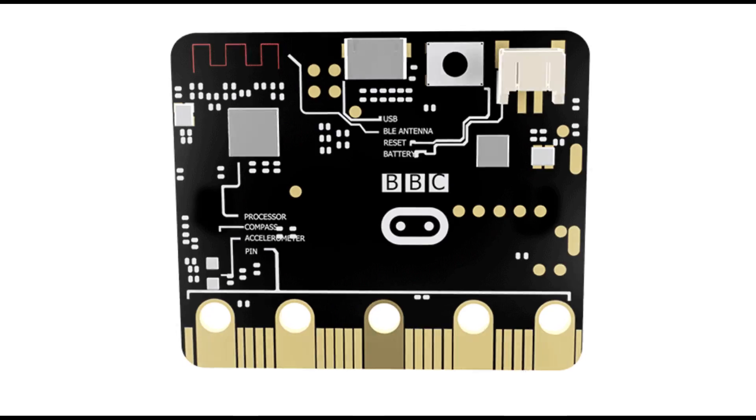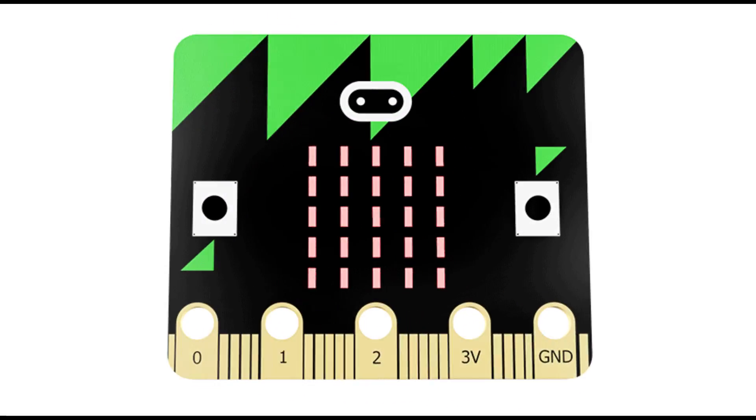For more accessories and project ideas for the BBC micro:bit, please visit kitronic.co.uk.